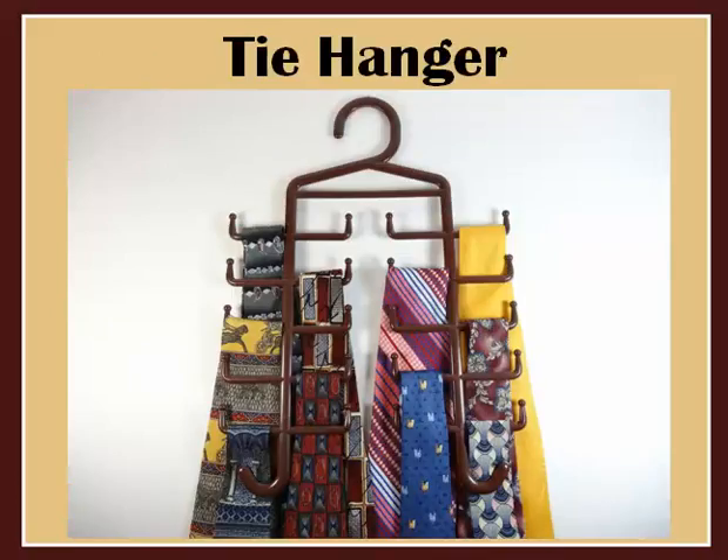A simple tie hanger like this one is probably the most economical and effective solution for storing your ties. These are really cheap to buy and they don't take up much room in a closet. The ties drape naturally down and the fabric doesn't get contorted. This method works with silk, poly, and cotton ties, but I wouldn't use it for wool ties or knitted ties as the wool will stretch out when hung for a long period of time.